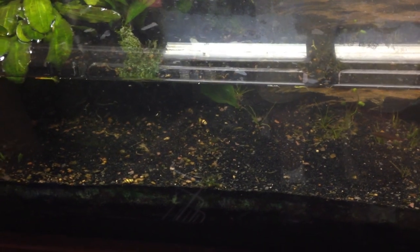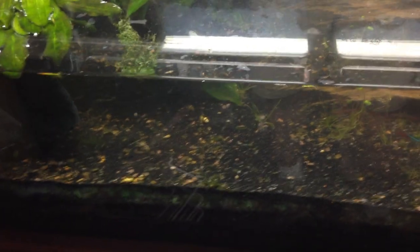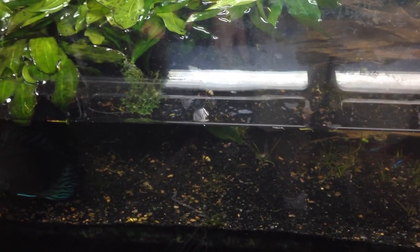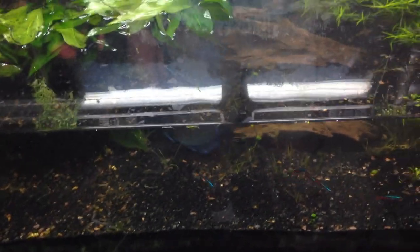Did another large water change and you can see I still got work to do. But the only way I know to clean the tank up is to do large water changes, siphoning out the junk - just keep clearing it up, cleaning it up and it'll slowly take care of itself. I'm still finding little pieces of that moss stuck everywhere, it's just crazy.